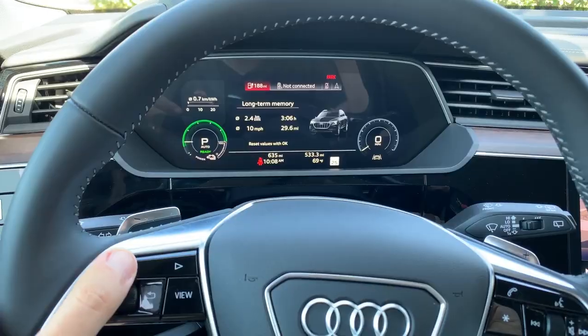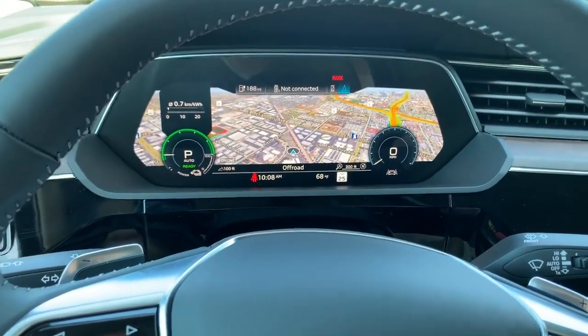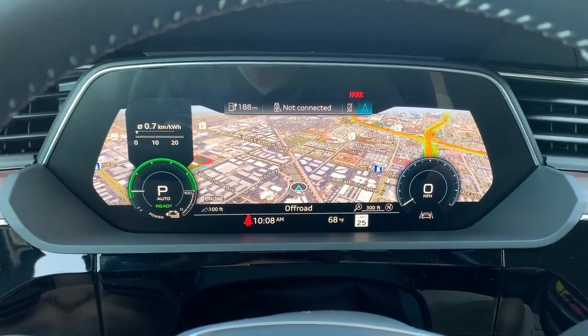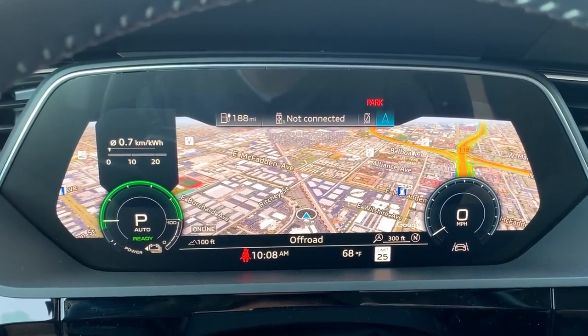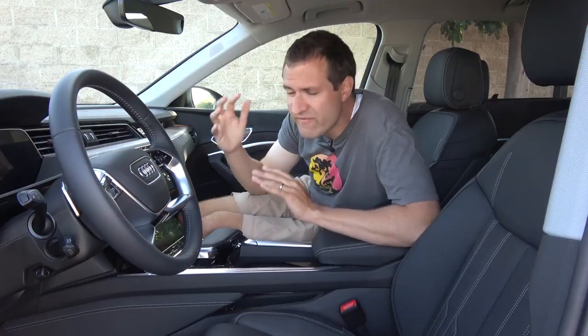The other thing I absolutely love in this gauge cluster is that you can go to the map and see a 3D bird's-eye view of precisely where you are and the direction you're pointing. This is still probably the best gauge cluster map view in the entire car industry — it shows an actual 3D image with the buildings around you. This is absolutely fantastic, and great for people who have a difficult sense of direction and can't always tell which way they're facing.